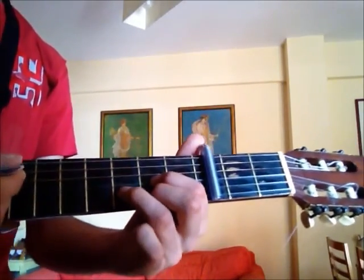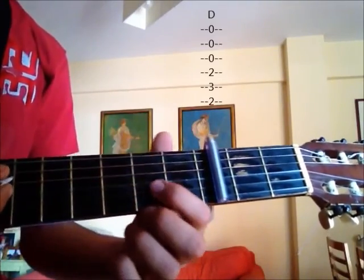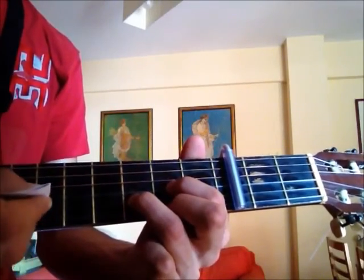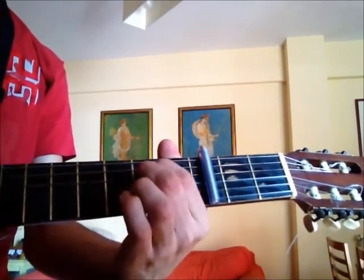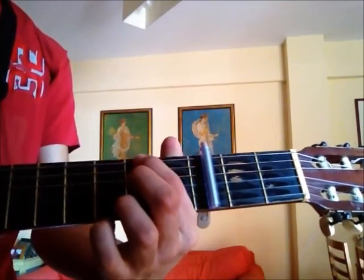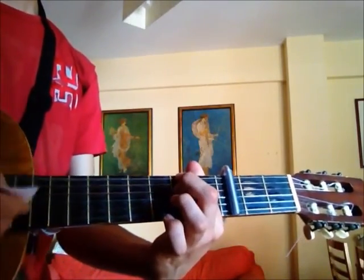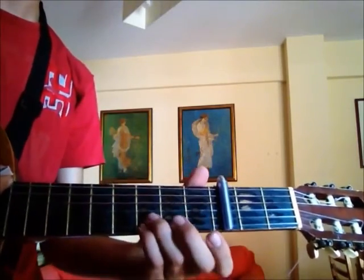And a D chord: fingers on the 2nd fret strings 1 and 3, and on the 3rd fret string 2. So you start with the intro riff, and then you change to the G chord.